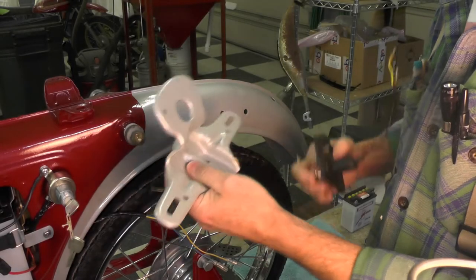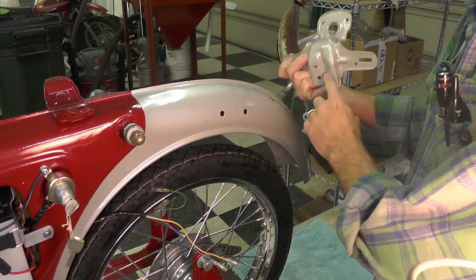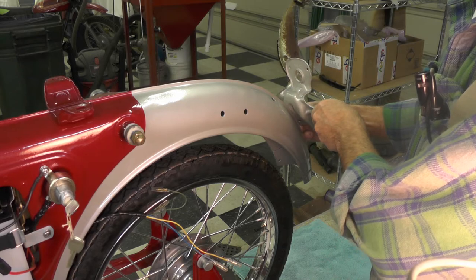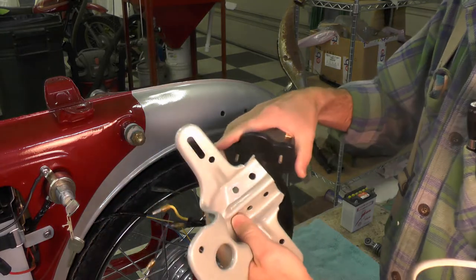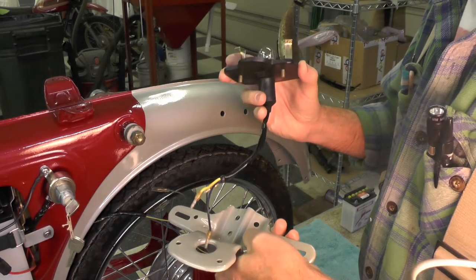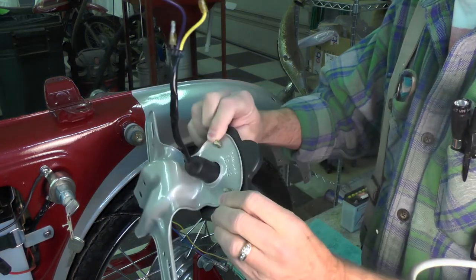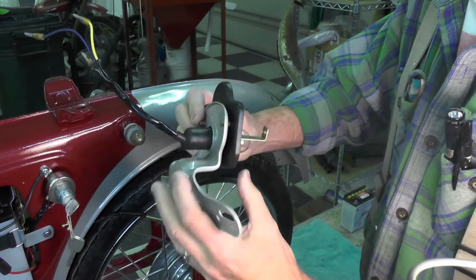Here's the tail light bracket that mounts on the fender back here, using rubber grommets — I'm still sorting out the rubber grommets, but it does mount like that. And here is the NOS tail light fixture itself. You can see I put a new bulb in it. This goes through something like this and will ultimately bolt together like that with some acorn nuts that go in the back here — I'll get to that later.